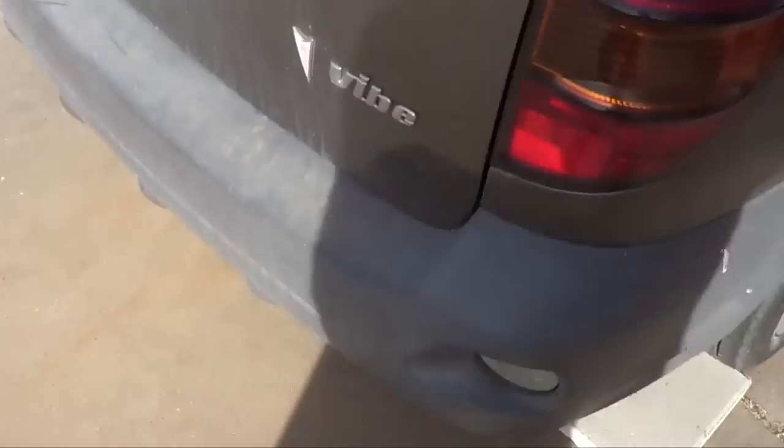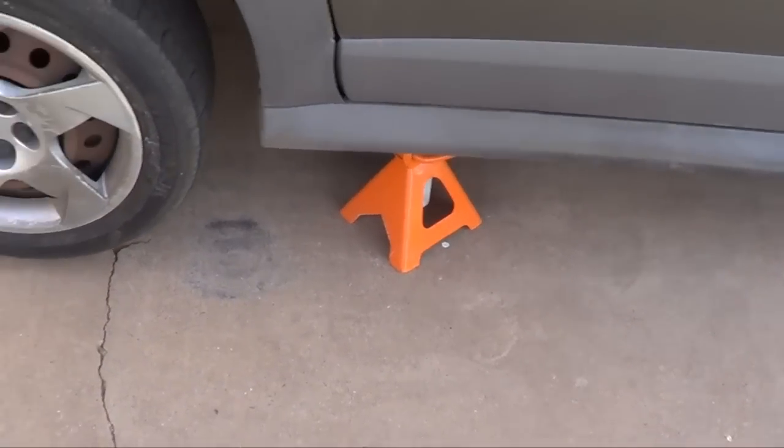Make sure you block your wheels and make sure you have jack stands under your car. That's the preliminaries.